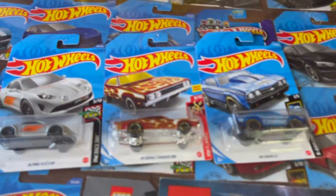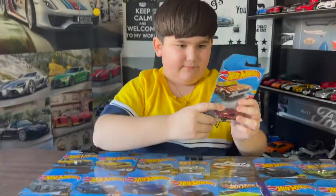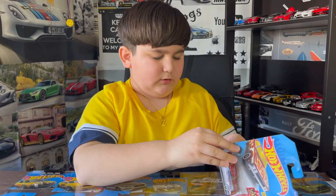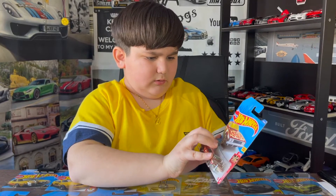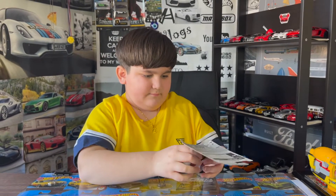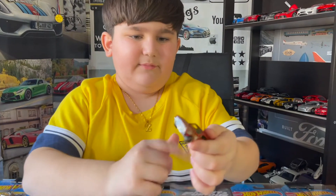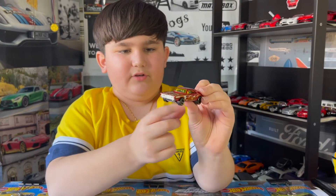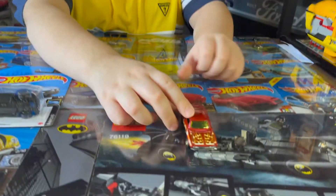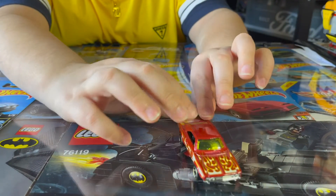So today we're gonna be opening them. I'm gonna pick the Dodge Charger 500 first. Here it is — not for children under 3. Let's open it up. Oh no, the box is broken! Okay, let's take it out. Here we got the 1969 Dodge Charger 500 — it moves very nice. It's red and it's got some nice red flames. It does not say 500 on the front, and it is very smooth.